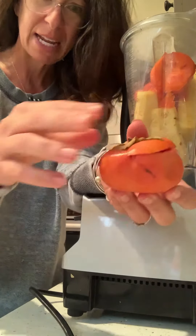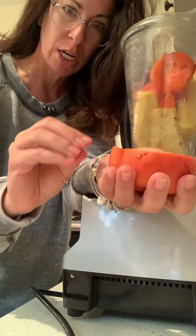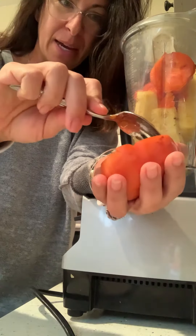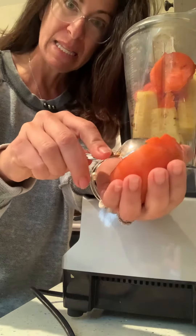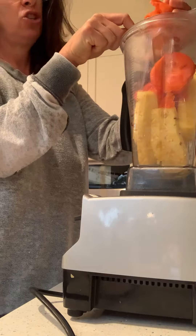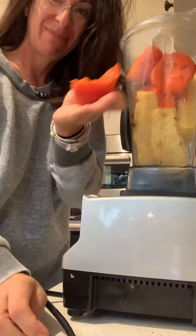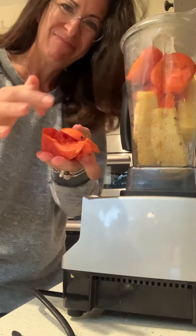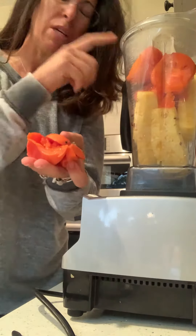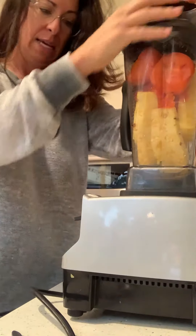Persimmon looks like this. I just sliced the top off. Usually you eat these when they're hard, but I didn't eat them all in time, so some got soft. Now I just scoop it out like that, slice off the peel — the peel's not going in the smoothie — and compost that.